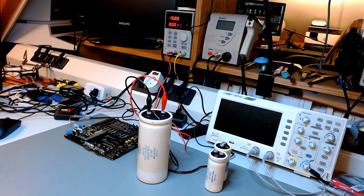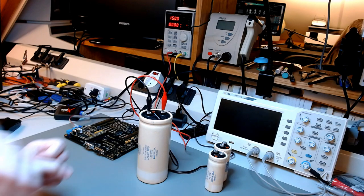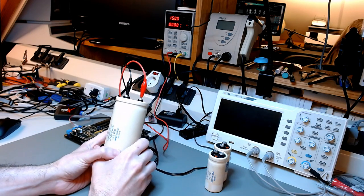So this is it. Hopefully this gives you an idea of what this process is all about, so you can reform your own capacitors. Good luck with that. Take care and I'll see you next time.